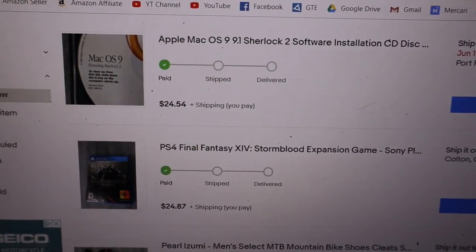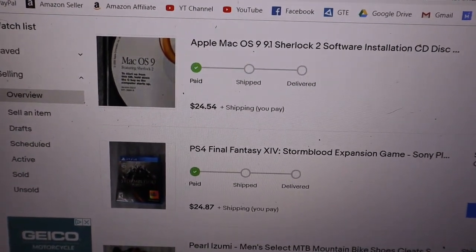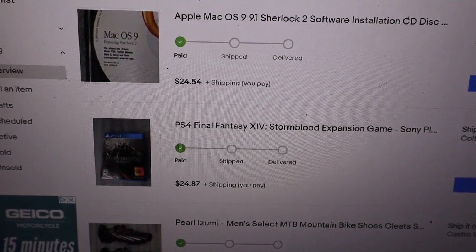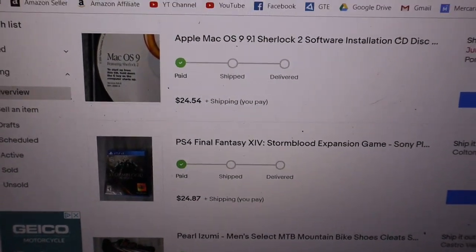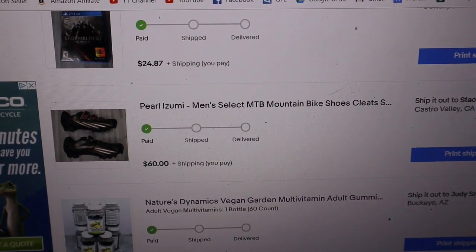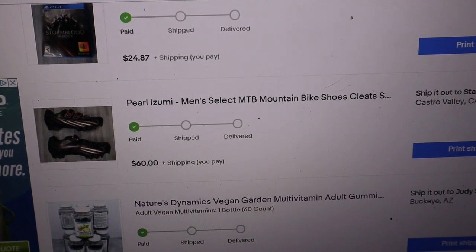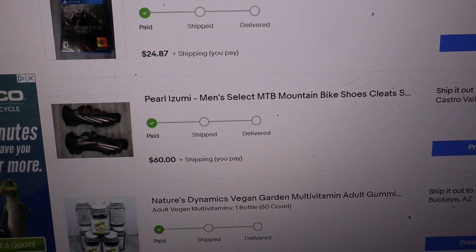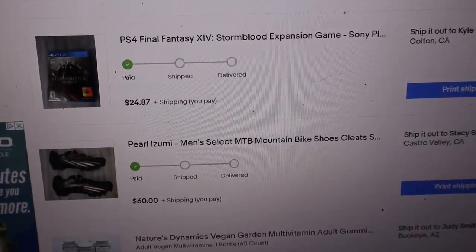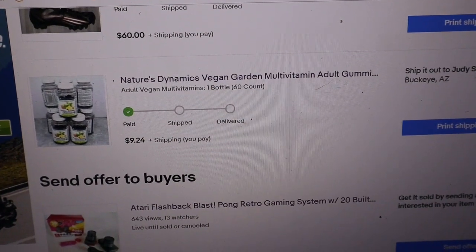So we've got a couple orders going out today. We've got the Apple Mac OS, $24.54, cost was a dollar. We have Final Fantasy Stormblood, the expansion game, $24.87, cost was five bucks. We had these Pearl Izumi mountain bike shoes — got at Goodwill, cost was 12 bucks, still got 60 for it. And then last but not least, we have these vegan gummies, one bottle, $9.24, my cost was free.